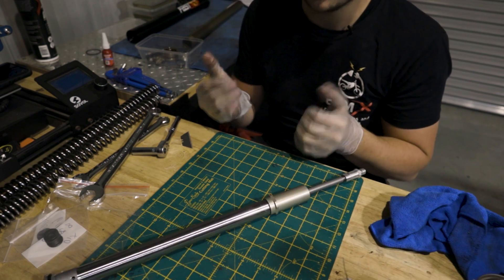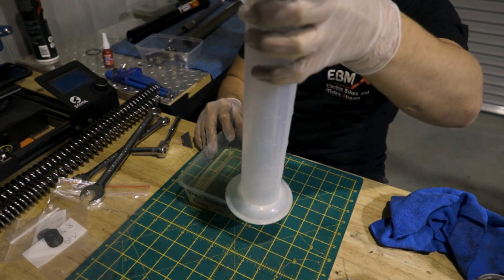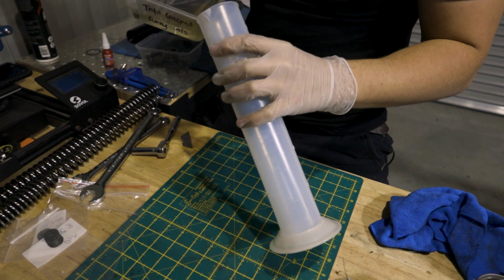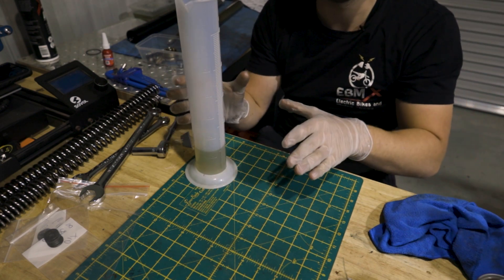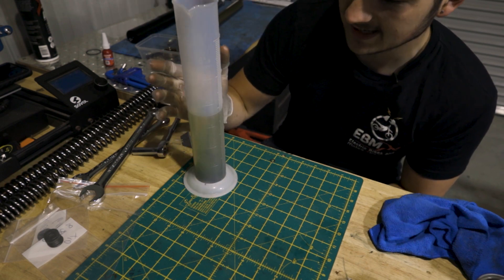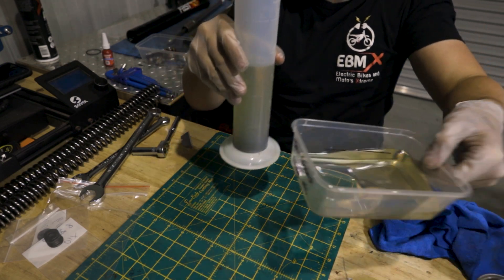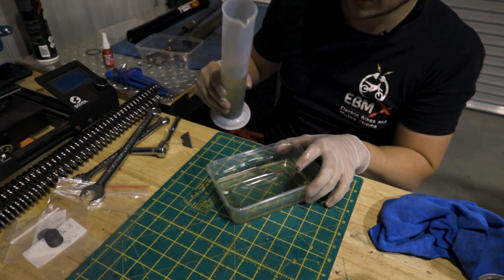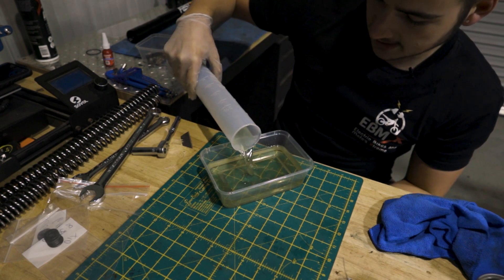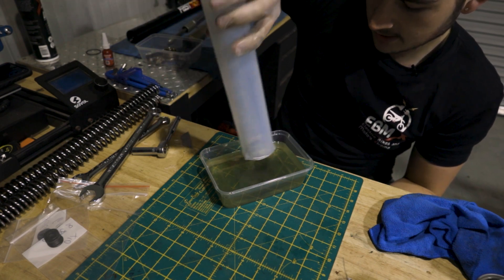Next step before we go any further is measuring out the oil. This is the spring side — grab our nice little measuring cup and very carefully pour this in. There's 110 milliliters in the spring side and 280 mils in the compression and rebound side. As you can see, the oil doesn't look too pretty — that's because I bottomed the forks out in factory form and it did a bit of a number to the top of the leg. Lucky it's not going to hinder the forks.